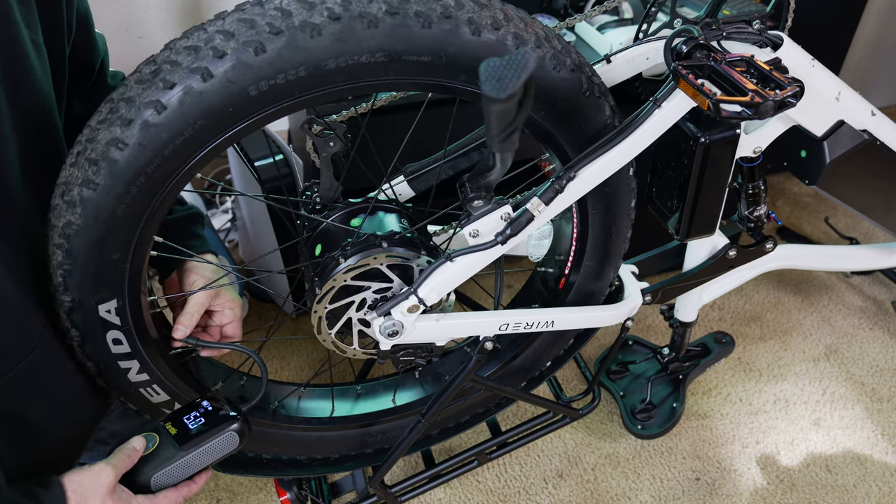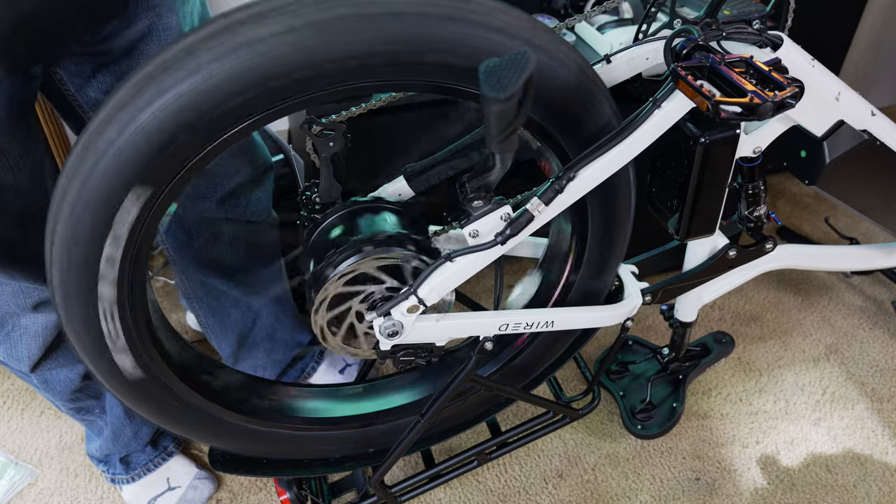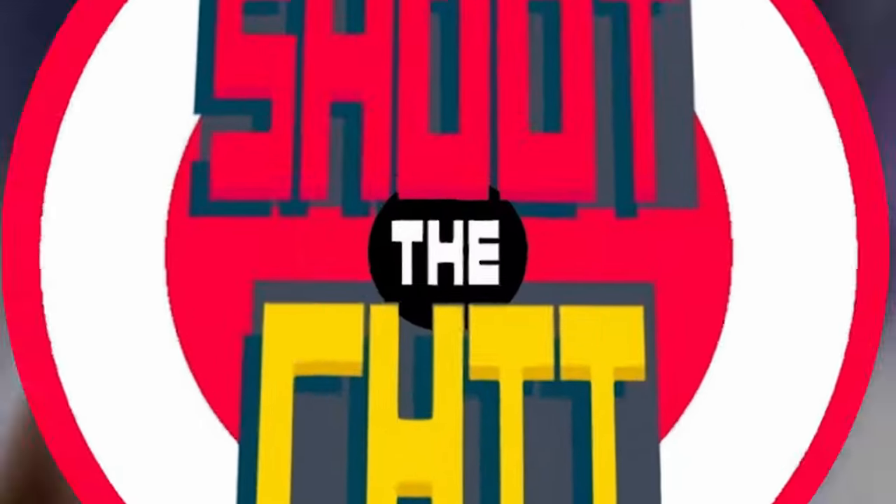Now it's time to repeat the process on the front tire. That's how you install your Tannus tire inserts — it's the same process on the front wheel. Typically the front wheel is going to be easier because there are no electrical connections or motor. All you do is pull the wheel off and repeat the same process.